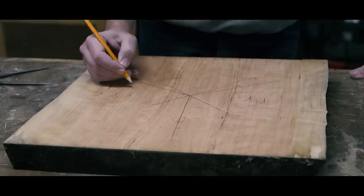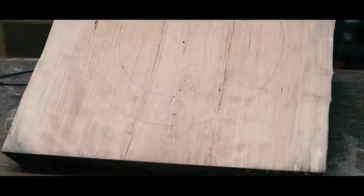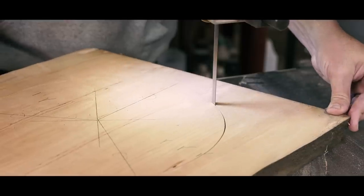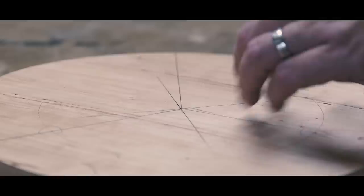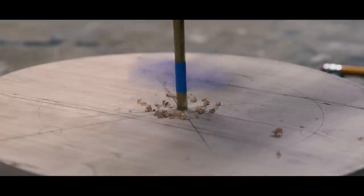Geometry is awesome. With my layout done, I headed to the bandsaw to cut out my circle blank. There are different ways of making staked furniture. The episode I referenced earlier uses tapered mortise and tenons made by simple but specialized tools which I don't have, so I'm using the lathe and a drill press.